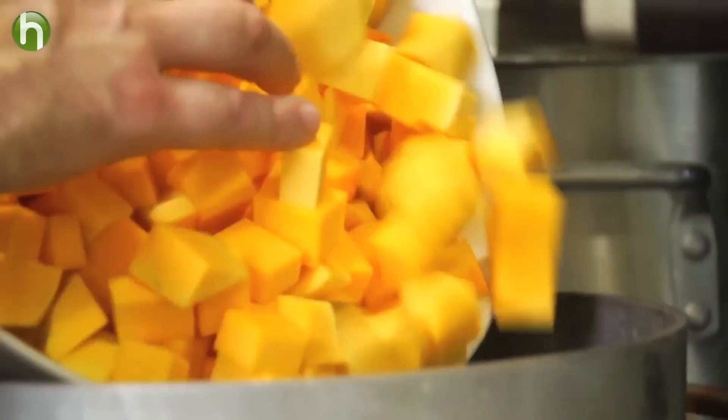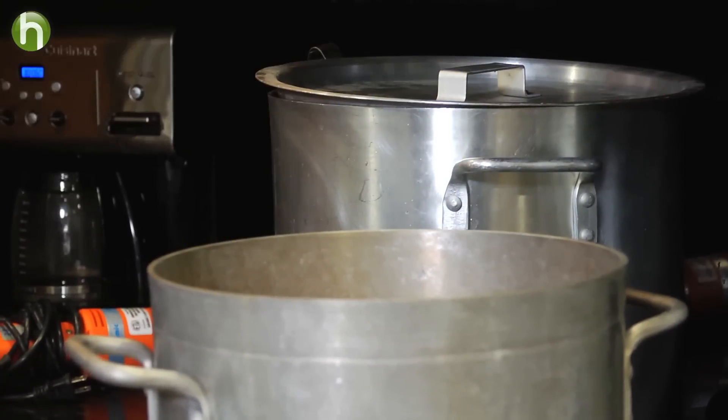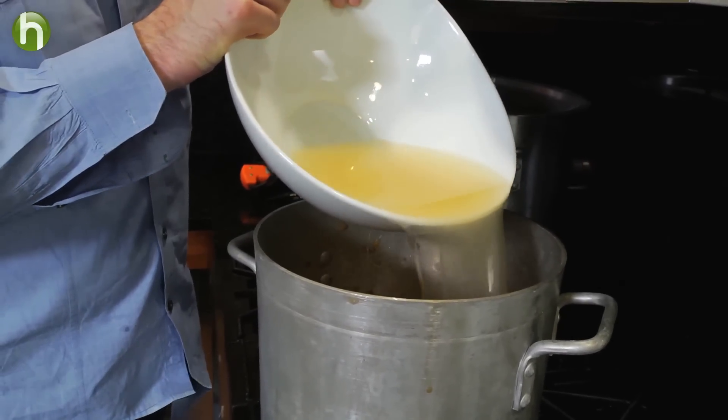We're going to deglaze with some bourbon and cook that down until almost gone. At this point, we simply want to add in our chicken stock and simmer the butternut squash until it becomes nice and tender.